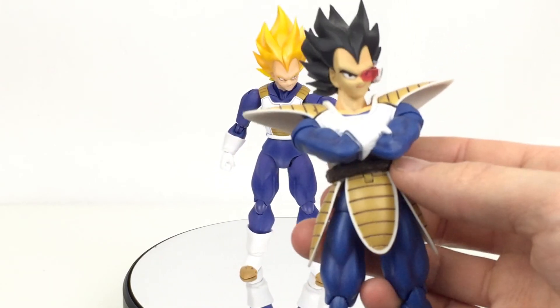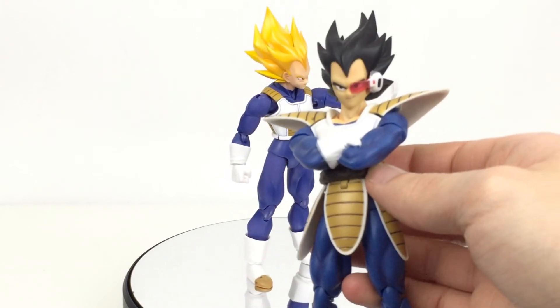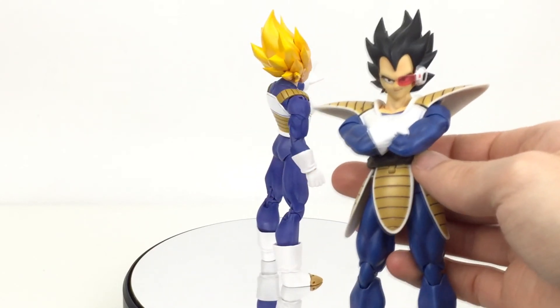With the scouter and everything. Plus, this guy comes with the blast effect and the flight stand that I actually use in most of my videos for thumbnails and stuff. The flight stand is the one that came with this guy.